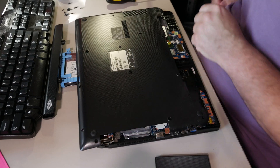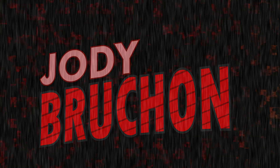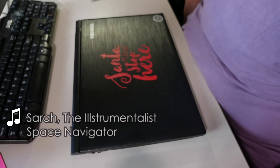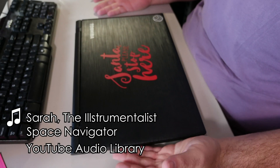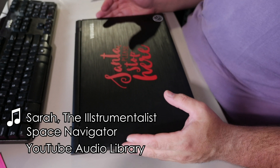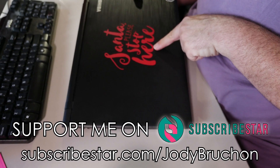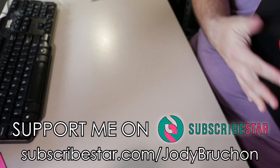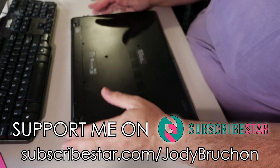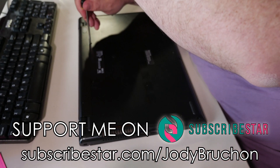This is a Toshiba Satellite C-55. But so is the other one! Greetings, everyone! What an appropriate computer for the time of year I'm recording this. It is currently December 18th. We are a mere week away from Christmas. Santa Claus isn't stopping here right now, but what we are doing is taking apart this Toshiba.